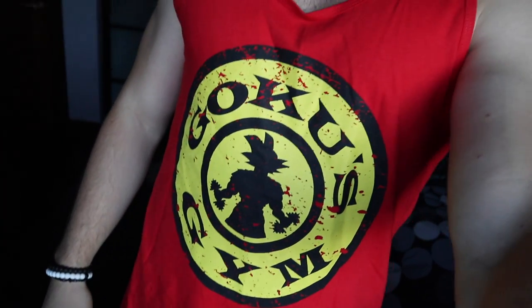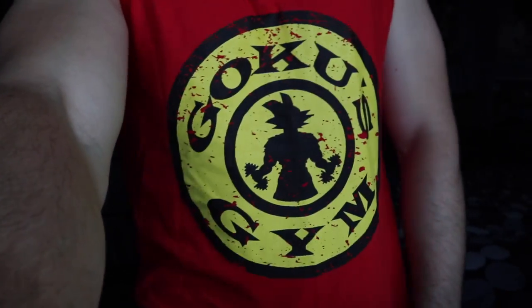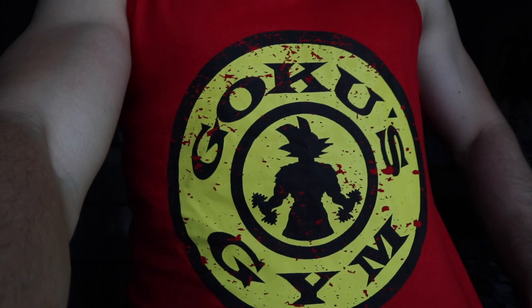Got my Goku's gym shirt on. I've yet to wear that at the gym. Maybe I'll wear it.